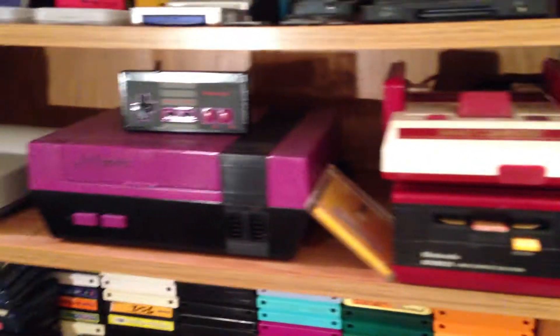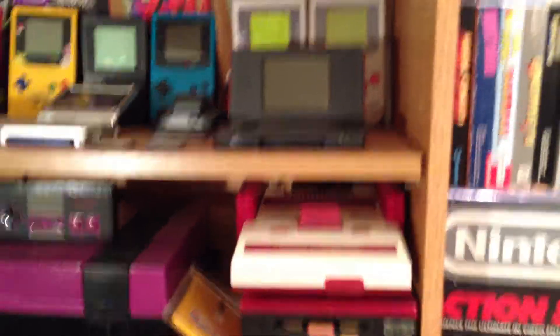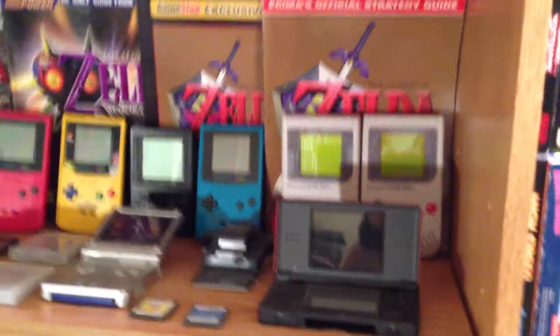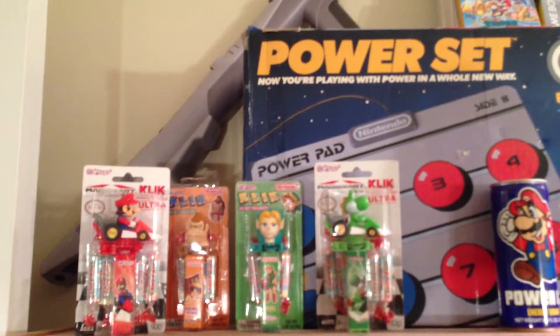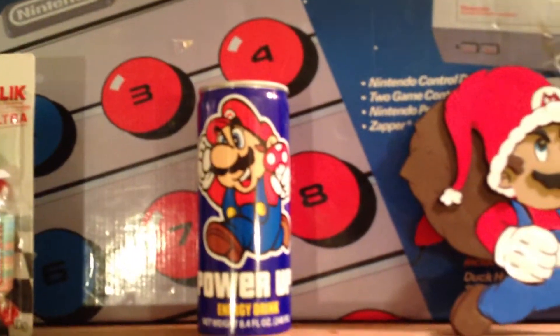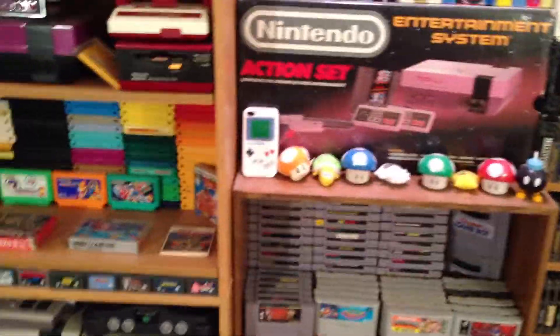Moving up, we have the JillPoon3 custom purple NES. Famicom Disk System. Moving up — this is the handheld shelf right here. You know what all these already are, so I don't know how to really go into detail with it. Moving up, I have my little Pez dispensers. That's my new addition — my power-up can. I have more and more stuff everywhere you look. So that is the wall that's getting moved downstairs.